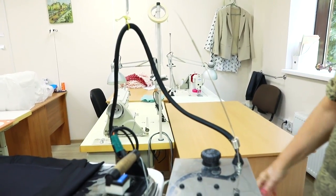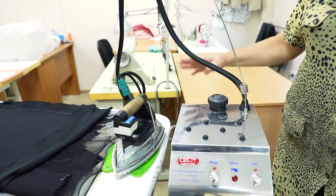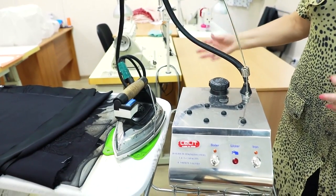An iron should be cleaned at least once a week. It's better to fill irons with boiled water. This is very important.